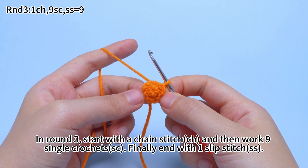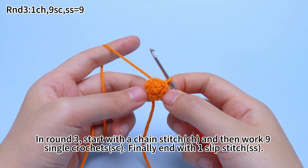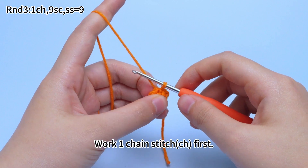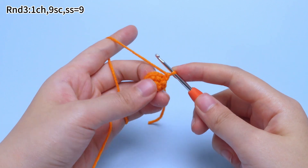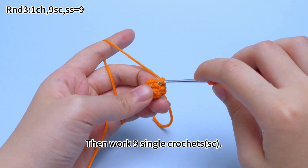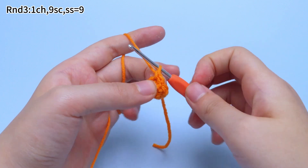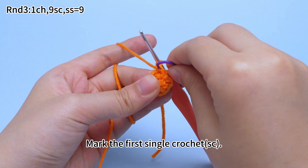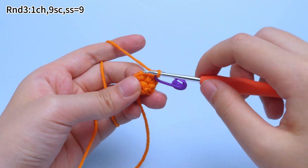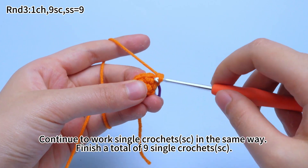In round 3, start with a chain stitch and then work 9 single crochets. Finally, end with 1 slip stitch. Work 1 chain stitch first, then work 9 single crochets. Place the marker in the first single crochet, then continue to work single crochets in the same way. We need to finish a total of 9 single crochets in this round.